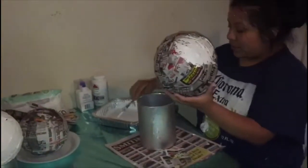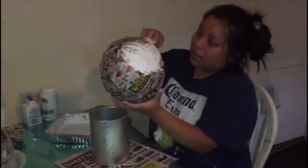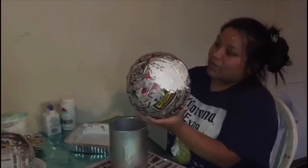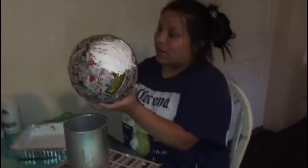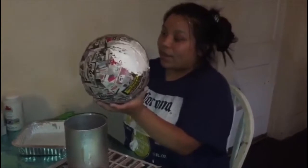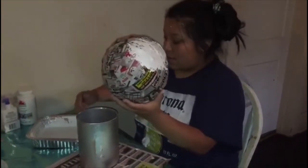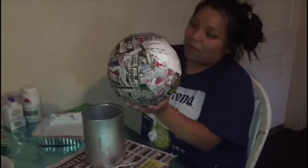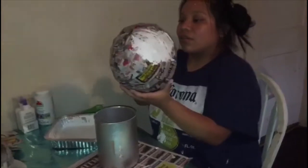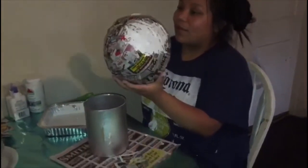I'm just going to paint this and you'll see how it comes out towards the end. I'm going to leave it all white, and I'm very excited to add the polka dots — that's going to give it life, more color, more vibrancy. More of that birthday dinosaur theme birthday party feel.